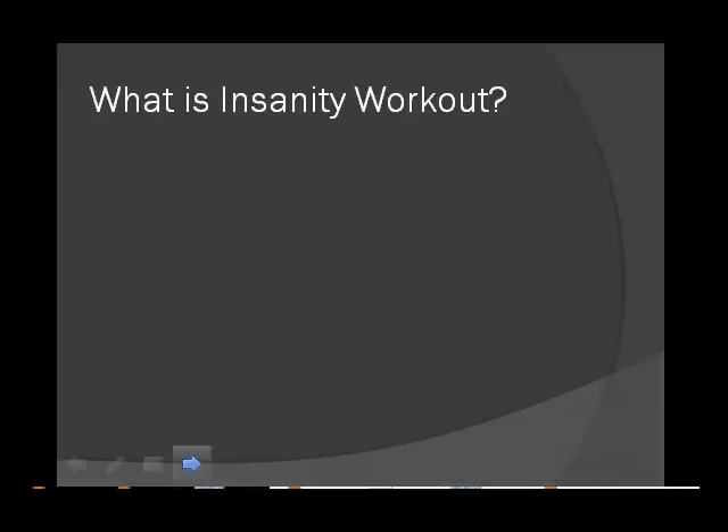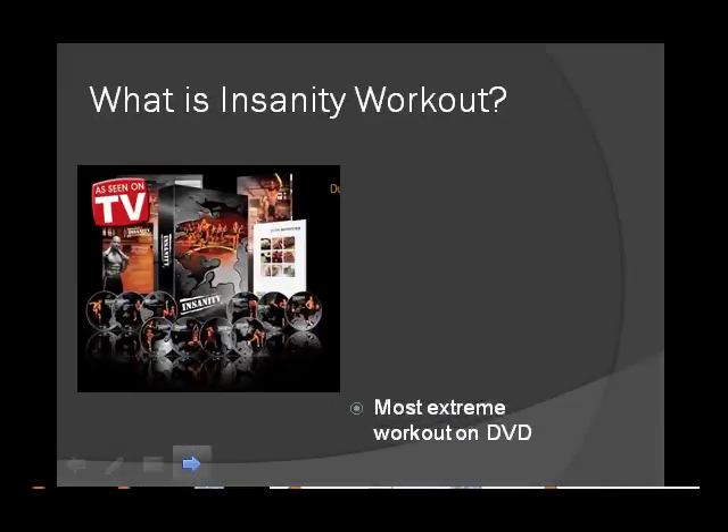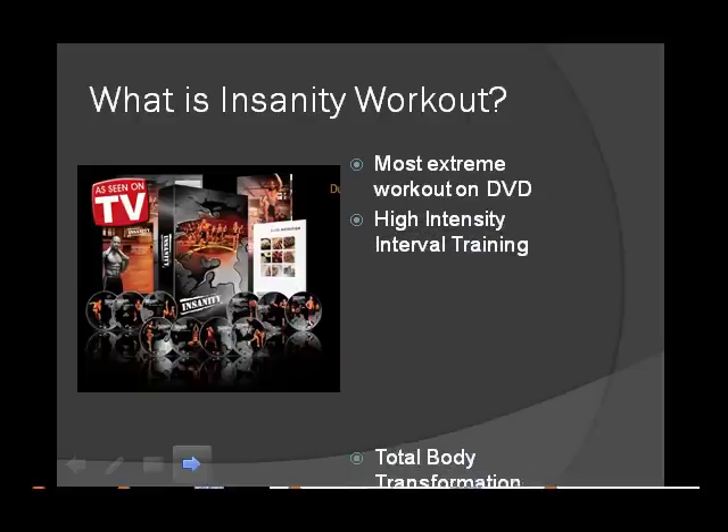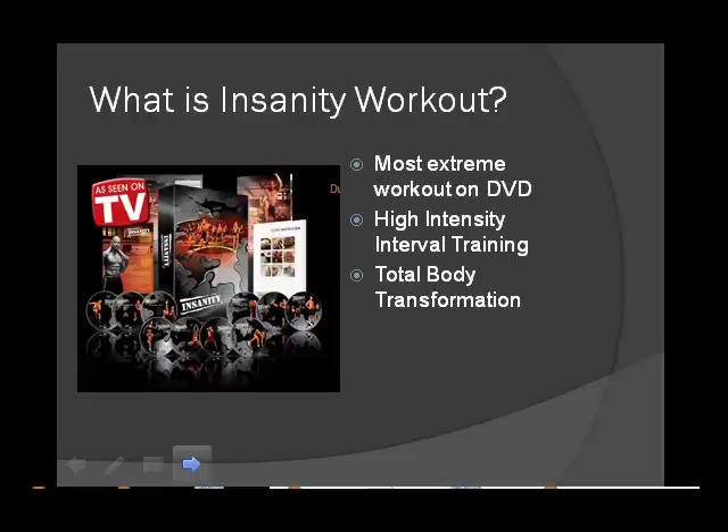Firstly, what is Insanity Workout? The Insanity Workout was created by former track star and now celebrity trainer, Shaun T. Billed as the most extreme workout on DVD, the Insanity Workout is essentially a variation on high intensity interval training, which Shaun T has modified according to the principles of his max interval training.